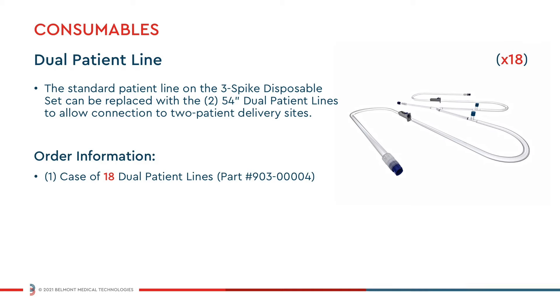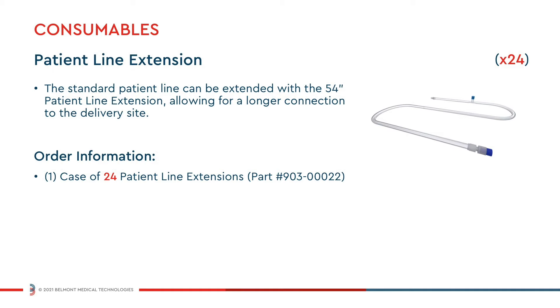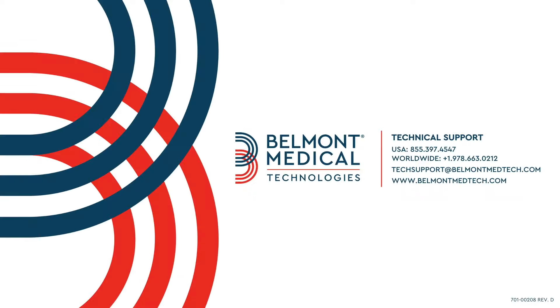The Belmont dual patient line can be used in addition to or to replace the standard single 54-inch patient line with dual 54-inch lines, enabling connection to two patient delivery sites. The 54-inch Belmont patient line extension can be used to extend the standard patient line and is suitable for procedures that require longer connection to a delivery site. You can learn more about our devices and disposables by contacting your local sales representative.